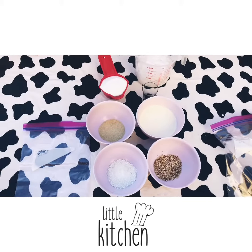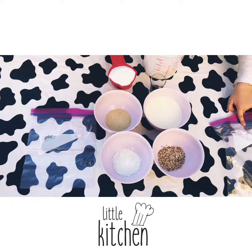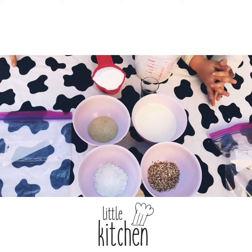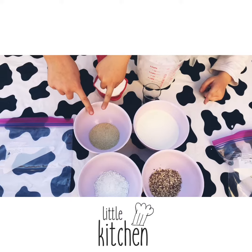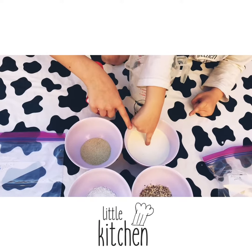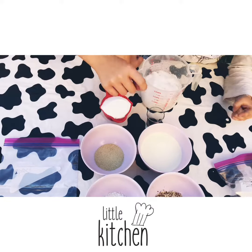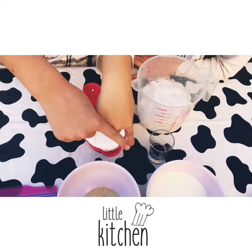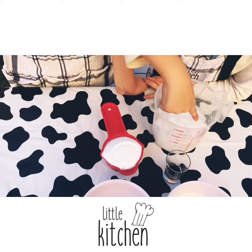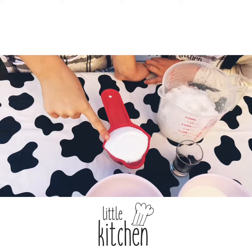We'll need two Ziploc bags — one small, one large — one tablespoon of sugar, half a cup of milk. We've done half milk, half cream. A spoon of vanilla essence, two cups of crushed ice, and six tablespoons of salt.